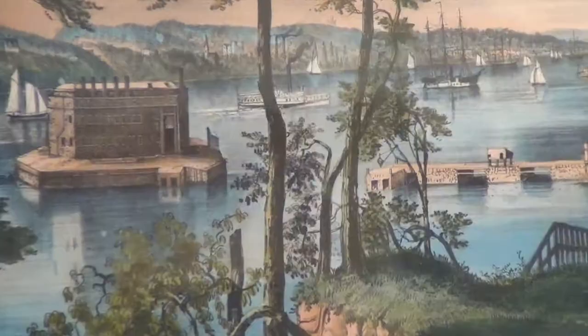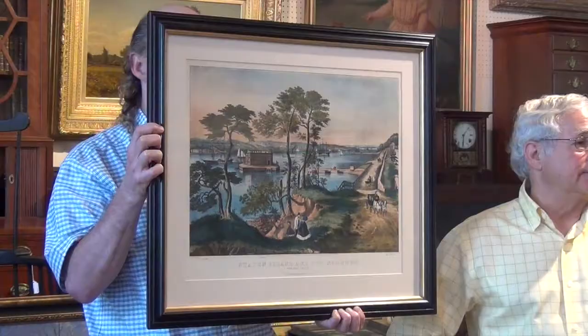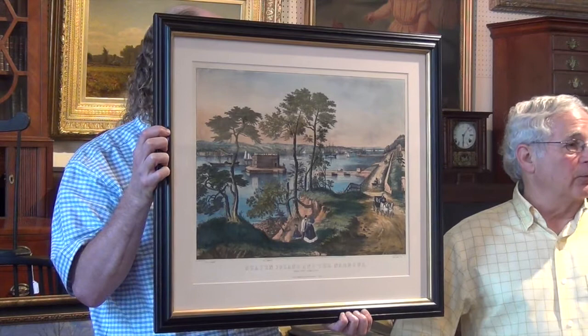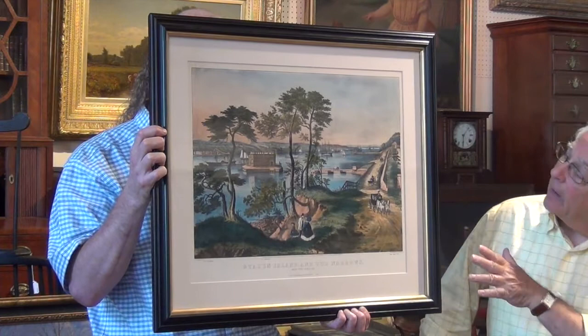These prints were done with stone plates — actual stone — and they inked it; it was a whole process. After the print was done, they were painted by hand in the shop. If you come up and look, it's not fine work, because they were probably trying to push these out quickly and inexpensively, but you get the idea of what Staten Island and the Narrows looked like at that time.